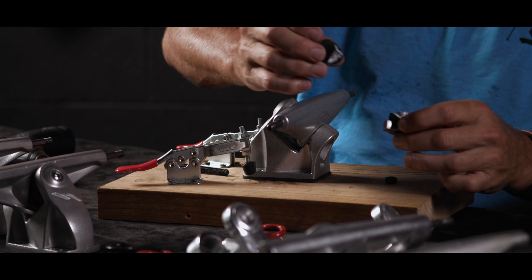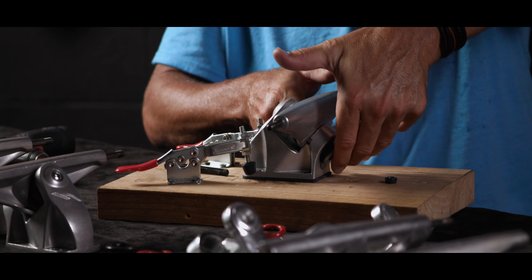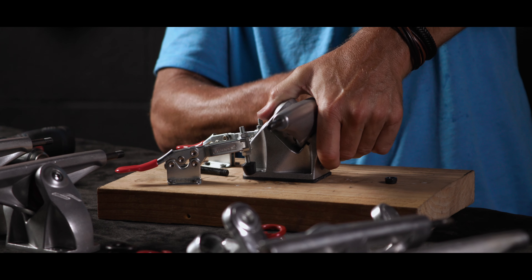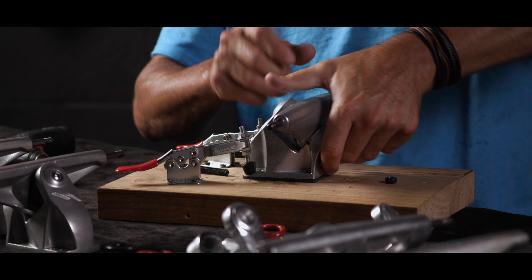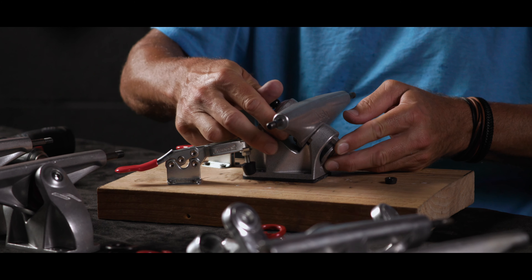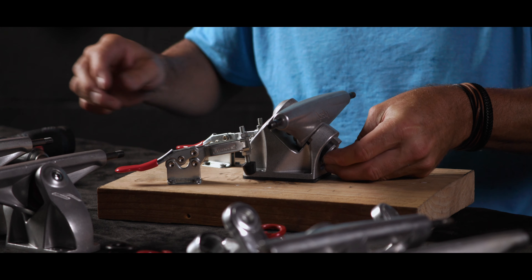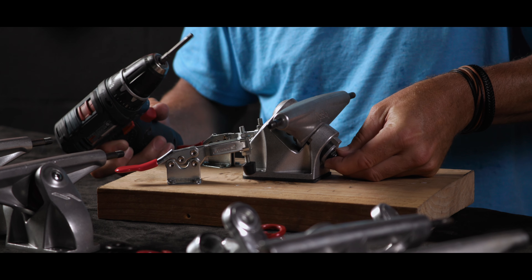Then we'll put the wave cam back together, tuck it up in the pivot cup, give it a little squeeze and a little twist. Then I'm going to put the kingpin in and put the lock nut back on and tighten it up.